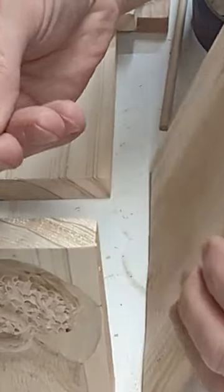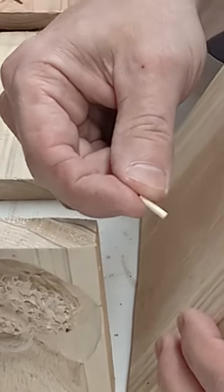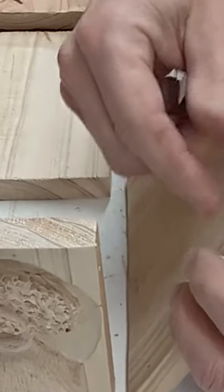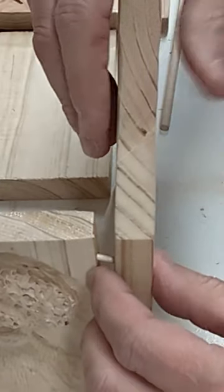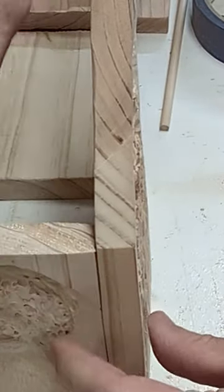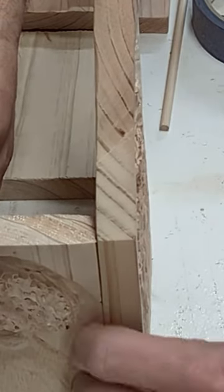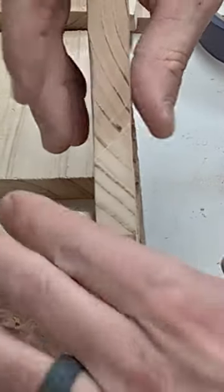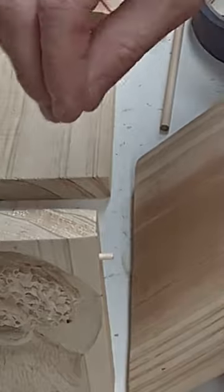I've cut my half-inch dowel. I'll put it in the end and then into the side just to make sure it's lined up properly. Not rocket science, but I still like to make sure everything's at least close enough. That'll work. Next will be to drill holes all around, cut more half-inch dowels, and put it together.